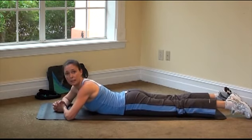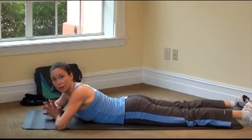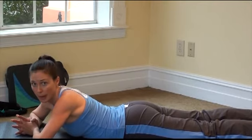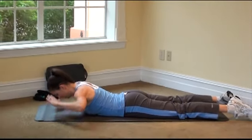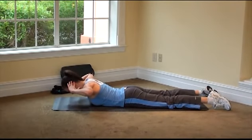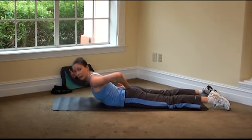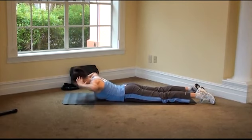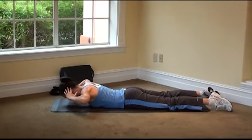We're going to go into some back extensions. You always want to think about equalizing the work in your body — so when you work the front of the body, you want to work the back. Especially if we work abs, we're going to work lower back. Look towards the mat, take the hands to the ears, pull those abdominals in tight, and lift up and down — nice and slow up and back down. You want to feel the work right here in the lower back. Only go as high as you can comfortably go; you don't want to feel any pain here.